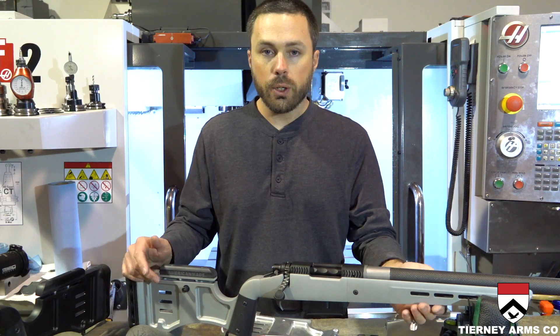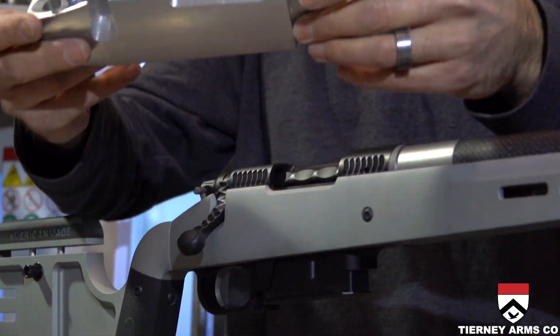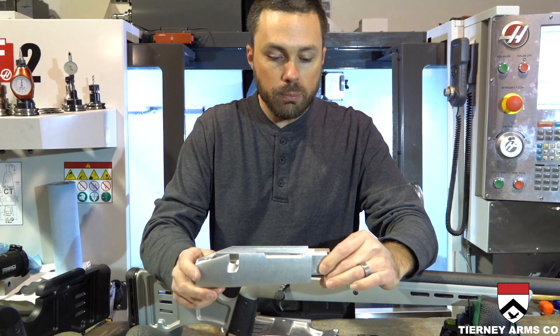The buttstock has a nice flat section that gives you plenty of room to ride on the bag for recoil, so it's not going to knock you off your shot. You're going to be able to see and call your own shots.